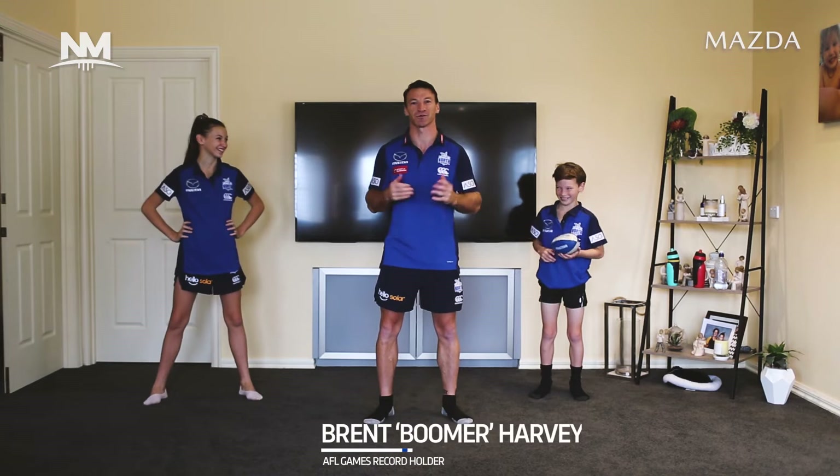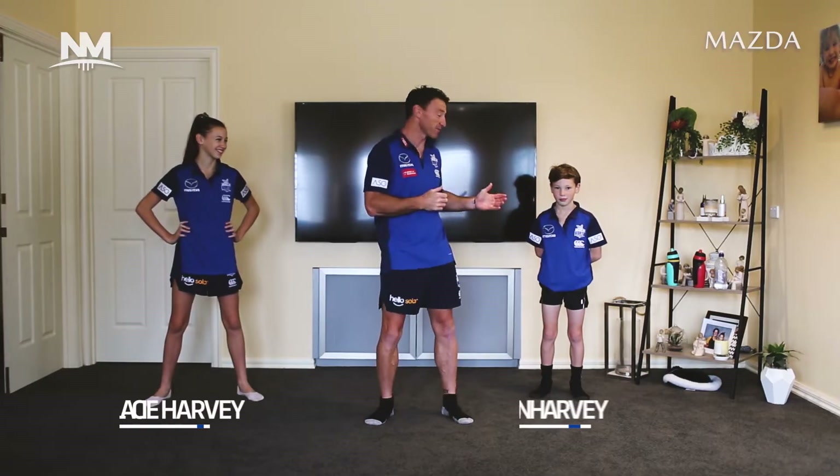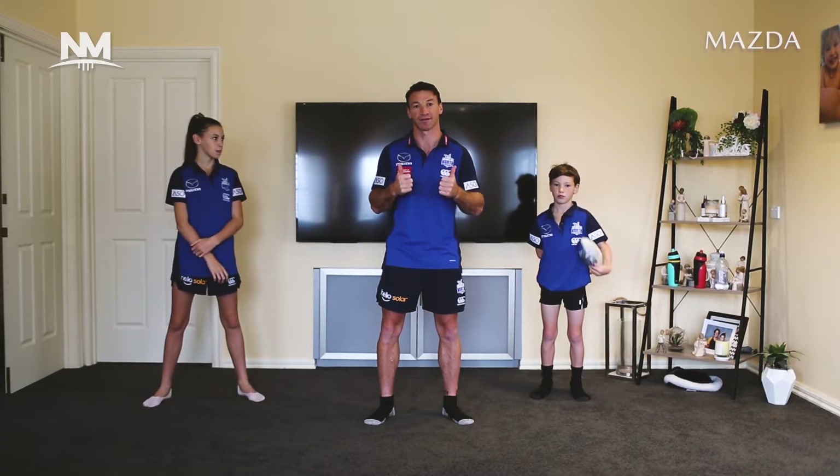G'day guys, Boomer here. Just want to introduce you to our new initiative, Huddle Up. It's a 15-minute workout every morning. You can jump online and follow us. I do have my children here with me who will be joining in. I certainly encourage you to have your children there as well — it's going to be a fantastic little workout. A massive shout out to Mazda for jumping on board. Thanks very much.